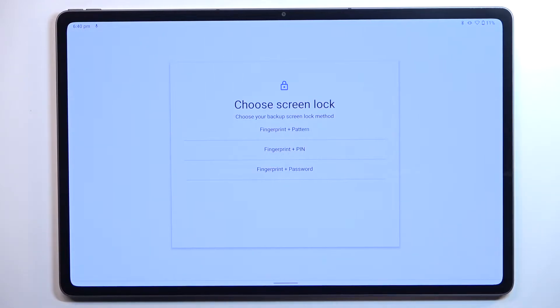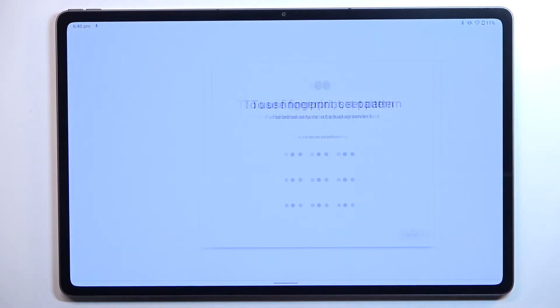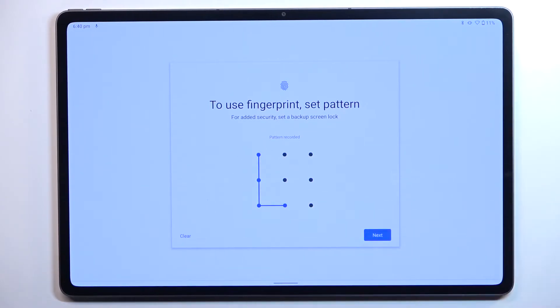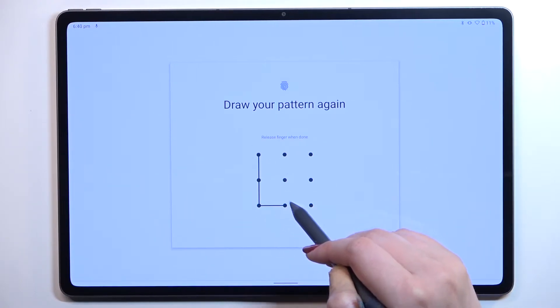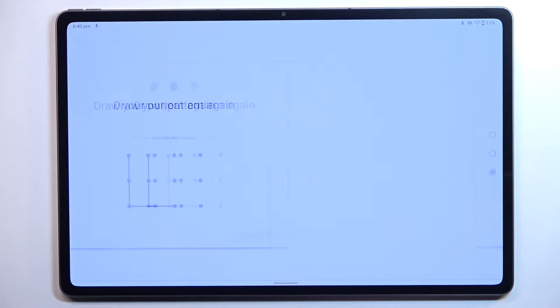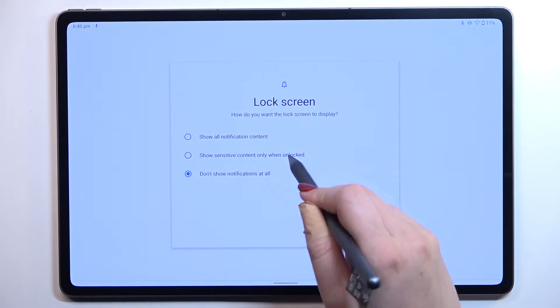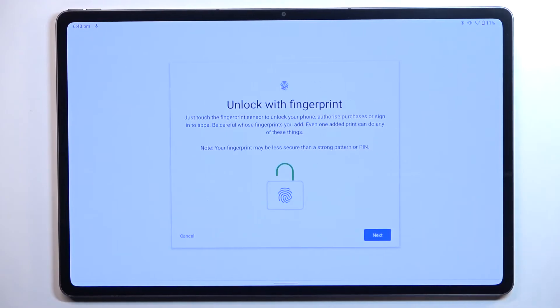You will not be able to add the fingerprint without a backup lock, so let me pick the pattern. We have to draw it, redraw it, and confirm. Then we have to decide what kind of notifications we want to show on the lock screen — show all content, show sensitive content only when unlocked, or don't show notifications at all. I'll pick the second option and tap Done.